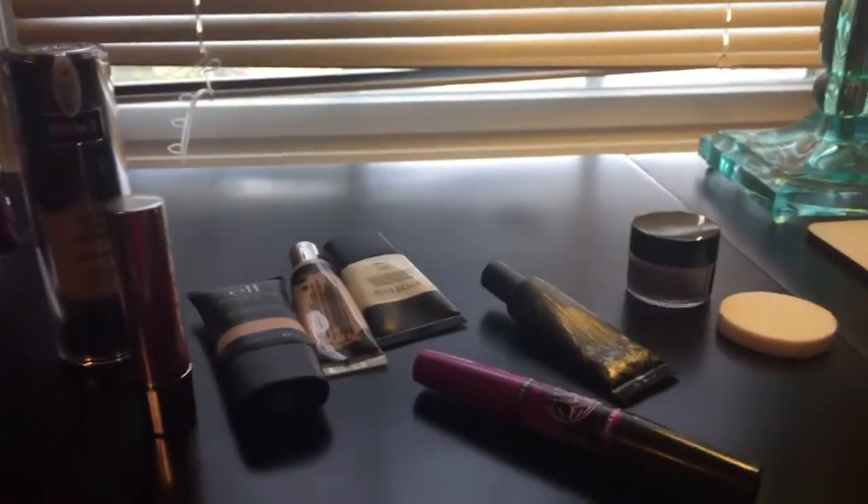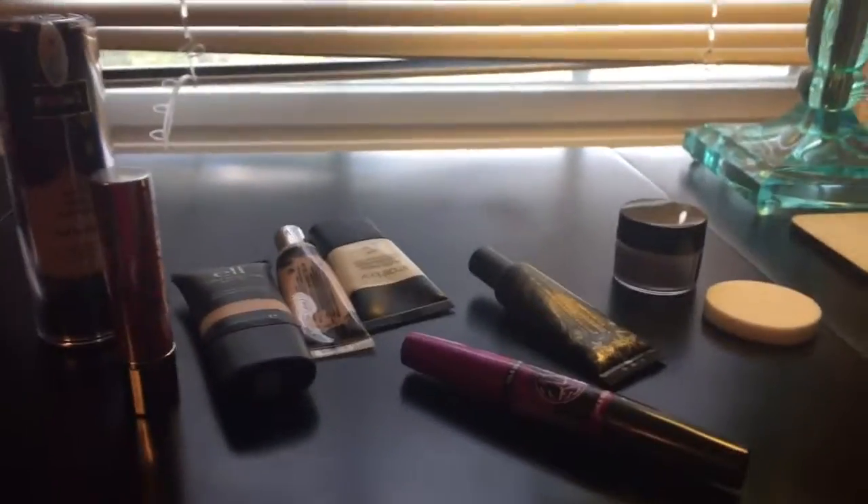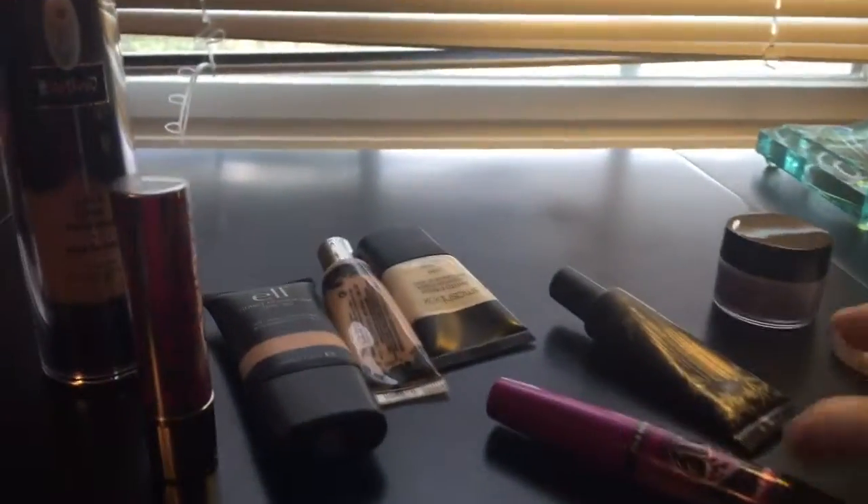Hey YouTube! Sorry I'm not showing my face this time, but I'm going to do a makeup video on what I put on my face first. Here's what I would start by putting on my face.